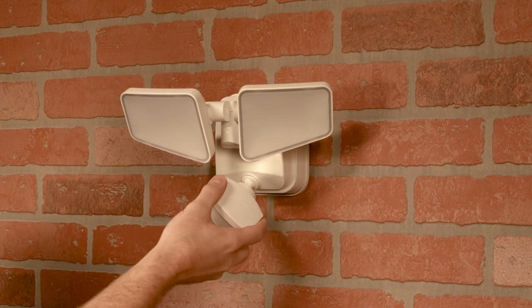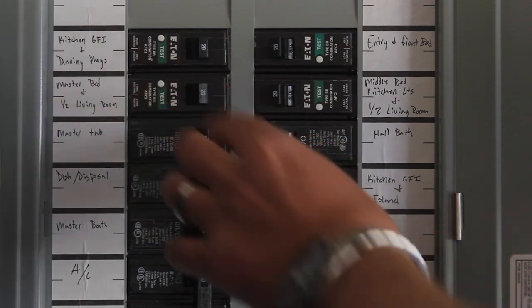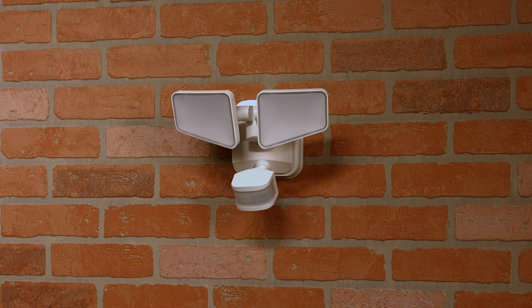Rotate the motion sensor so the controls point toward the ground. With the power to the fixture restored at your circuit breaker or fuse box and the wall switch for the light in the on position, allow the motion sensor to warm up for about 40 seconds. The light turns on to the daylight setting and automatically turns off when warm-up is complete.